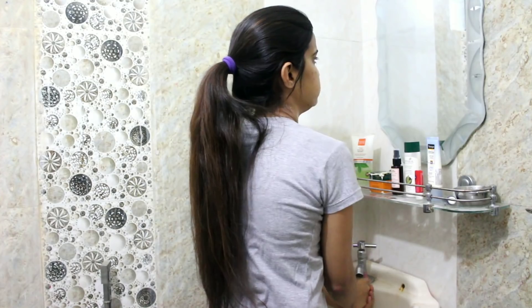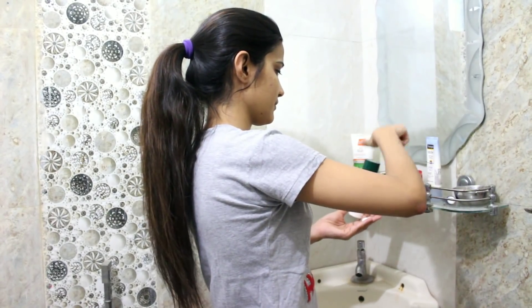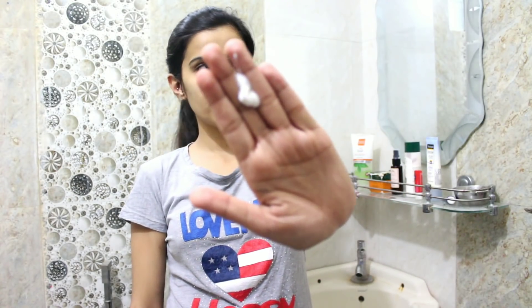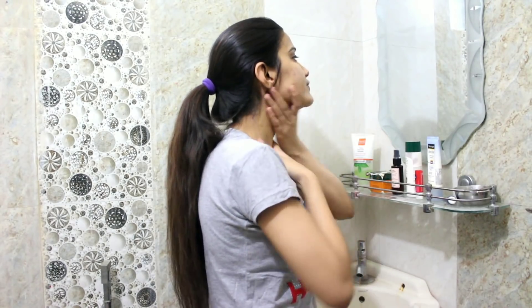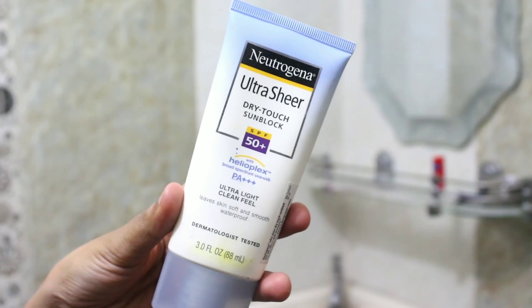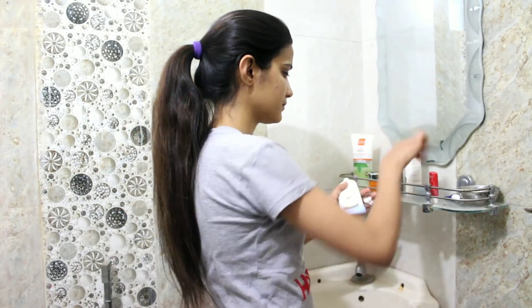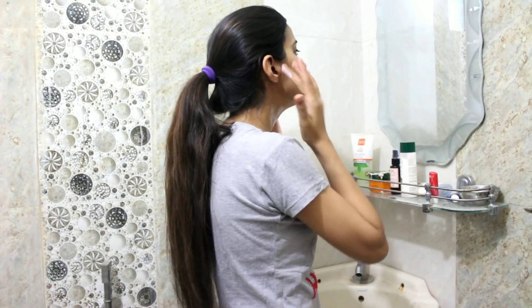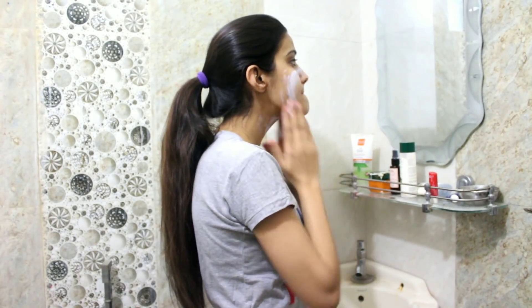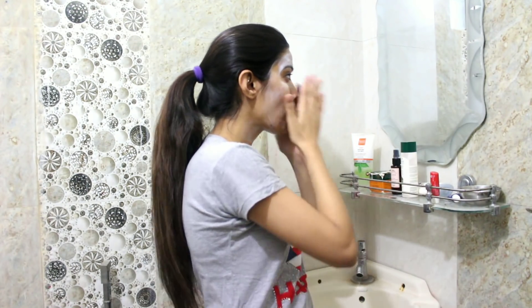Next up is moisturizer. I like to use Biotique Morning Nectar Flawless Moisturizer, which contains SPF. I take a little quantity and spread it on my face, neck, ears, and any exposed areas. In the initial 20 seconds it looks a little white, but then it blends into the skin and absorbs well.